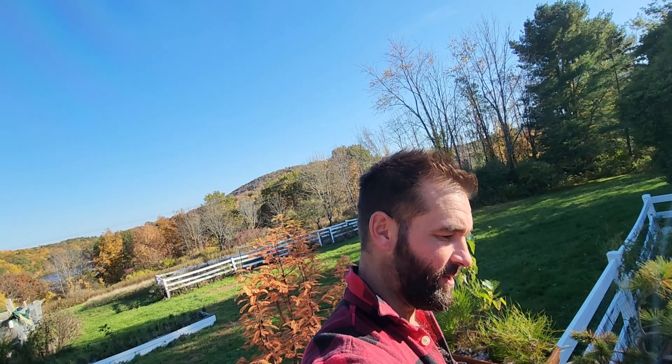Hey y'all, welcome back to the ranch, I'm Jared Paul and today we're going to get to pruning my schefflera. It is a root over lava rock from the islands of Hawaii, one of the states here in the United States of America, way west of the west coast — and I'm way out on the northeast coast.